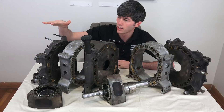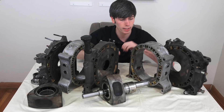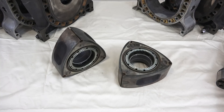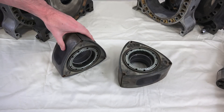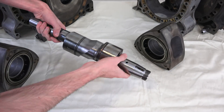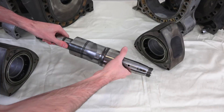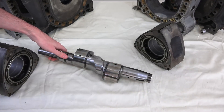Starting on the right and working our way across: this is the front plate, we have the rotor housing for the first rotor, we've got the center plate, the second rotor housing, and then the rear plate. The 13B is a two-rotor design, so here we have the two rotors — these are the rotary equivalents of pistons. And finally we have what is called the eccentric shaft, which is essentially the crankshaft for a rotary engine, and this is what your two rotors are going to be connecting up to and ultimately trying to rotate.